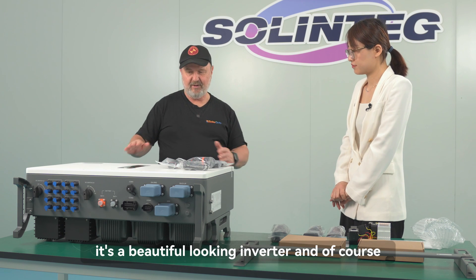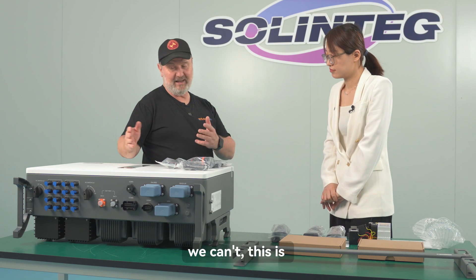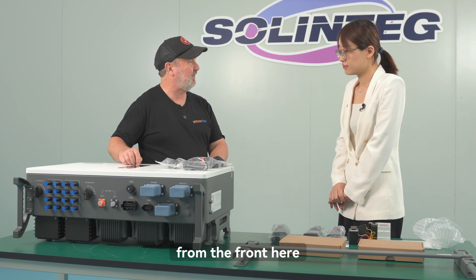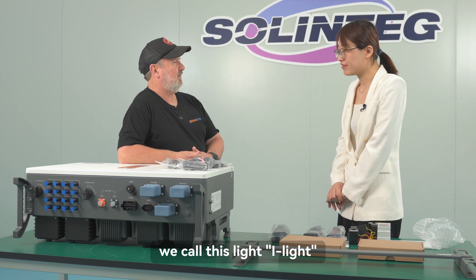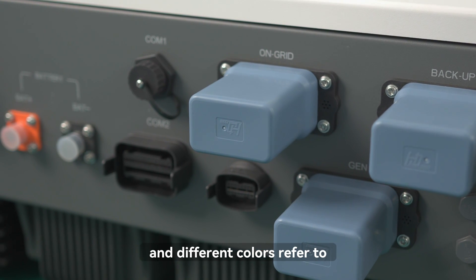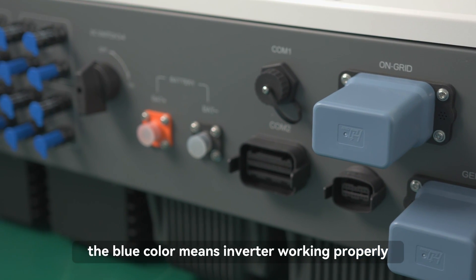It's a beautiful-looking inverter, and once turned on you can see the display. It's a unit straight out of the box, but it has a beautiful bar graph on the front that changes color. There are four colors of this 'eye light,' each referencing a different working mode. Blue means the inverter is working properly.